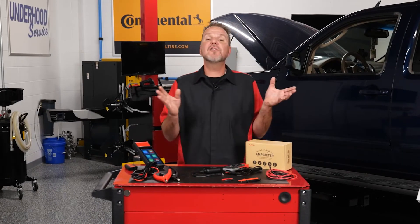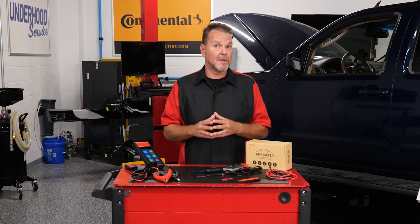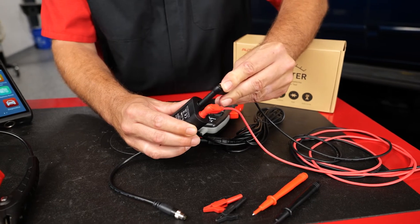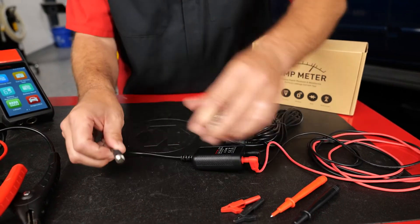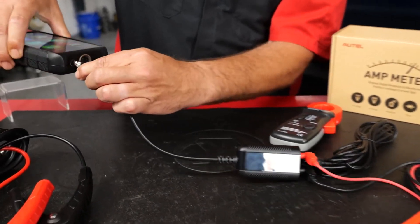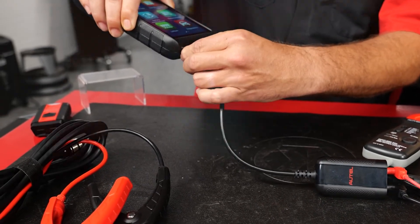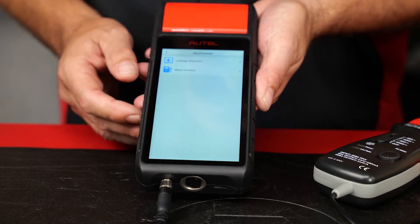Let's hook things up to see how it all works. To use the multimeter, you simply connect the test leads to the DM100 and attach the cable to the port on the base of the BT608. Then power up the BT608 and tap the multimeter icon from the main screen.